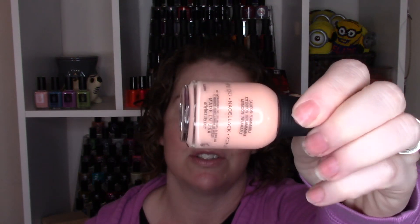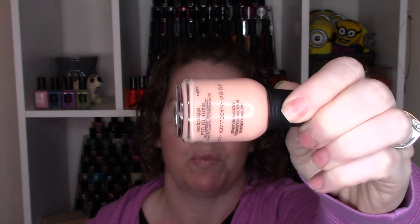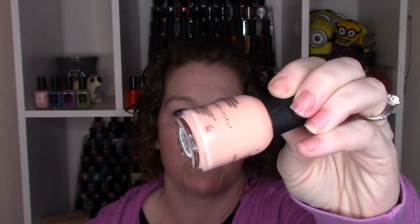Next we have this peach color, which is called Everything's Peachy, quite fittingly. This really is just a fun, springy, bright peach color. This one went on really well — I really like this color. This one probably could have been okay in two coats, but I thought I could see a spot on one of my nails, so I did do three on this. You're going to see three coats of Everything's Peachy.